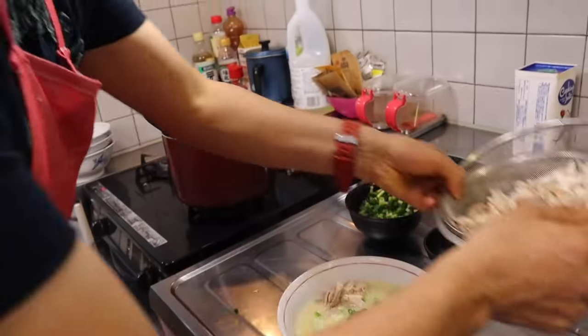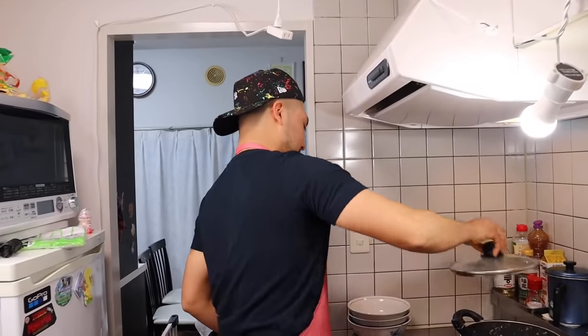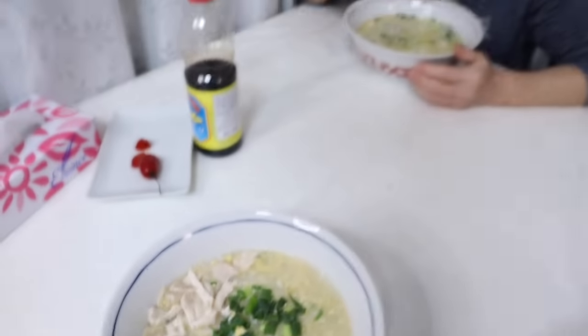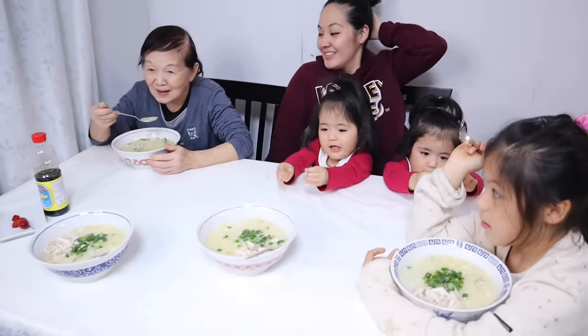Vamos a servir — tres, cuatro que somos. Ya está listo, gentita. Sopa Fuchifú. Ahí está de la muñequita también, ahí está el mío. Y ese ya se está comiendo — no esperas ni que le grabe, no esperas ni la foto. Bueno, coman, coman. Ahorita le voy a preguntar qué tal está.